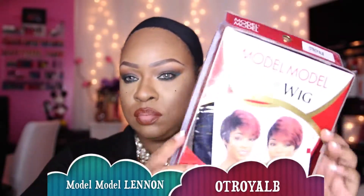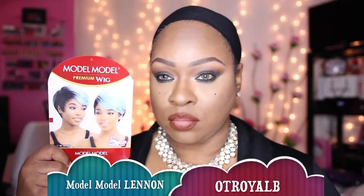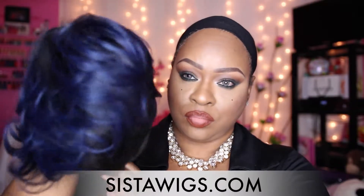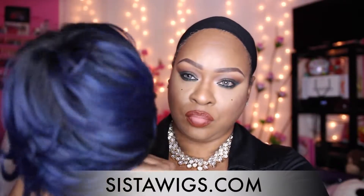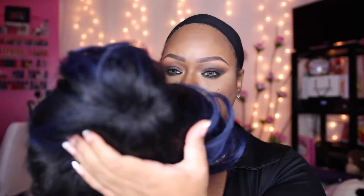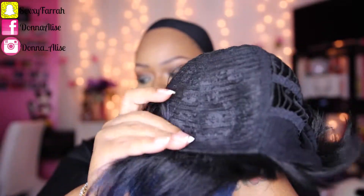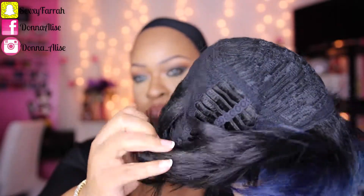This is the Model Model Premium wig and the style is Linen. The color I have mine in is OT Royal B and you can pick this up from sisterwigs.com — I will have the link down below in the description box. This is the unit straight out of the package. This cute little wig has no parting space, absolutely no combs, but it does have adjustable straps and ear tabs on the side.